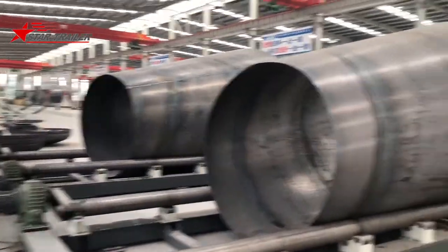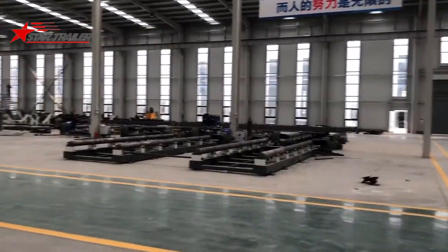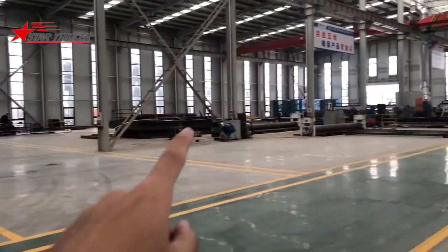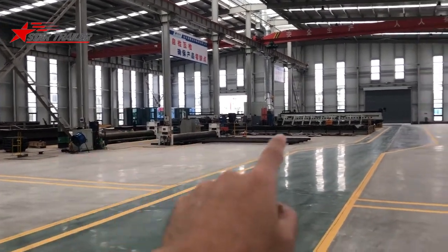This is our new cement tank production workshop, which we have been building over the last three months. And that's our War Elephant production office over there.